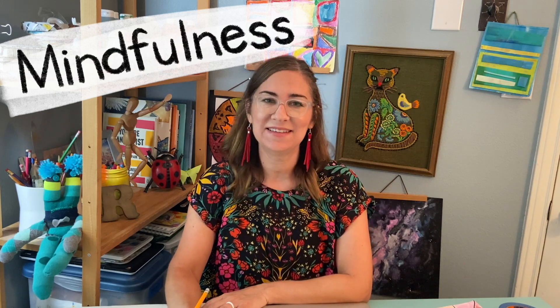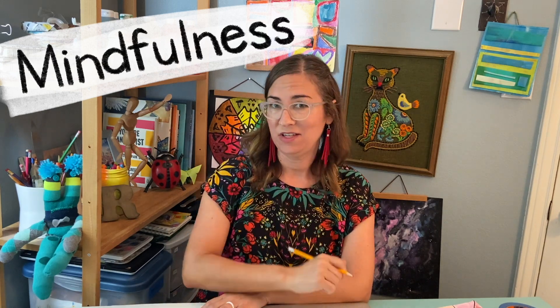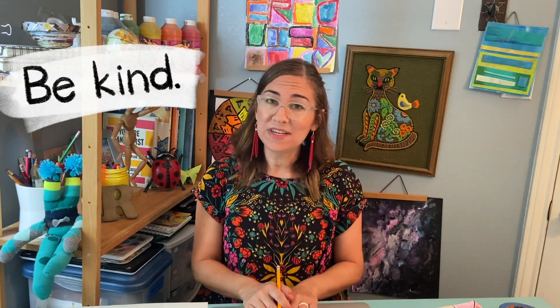Mindfulness is calmly paying attention to the moment you are in. It means you aren't worrying about something that happened yesterday, and you're not feeling anxious about what's going to happen tomorrow. You're aware of what you're doing right in the moment. Mindfulness means being kind to yourself and to others — giving yourself space to breathe, time to think, and letting go of overreactions.